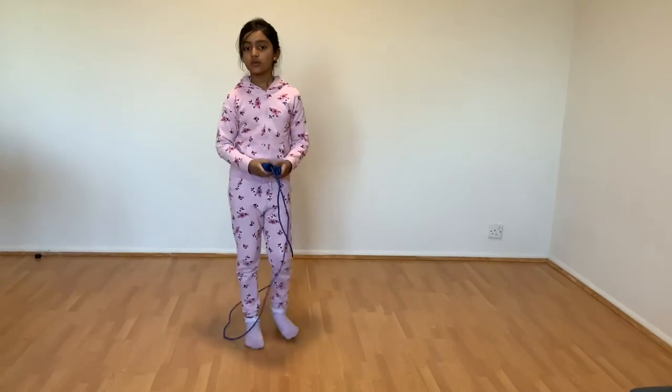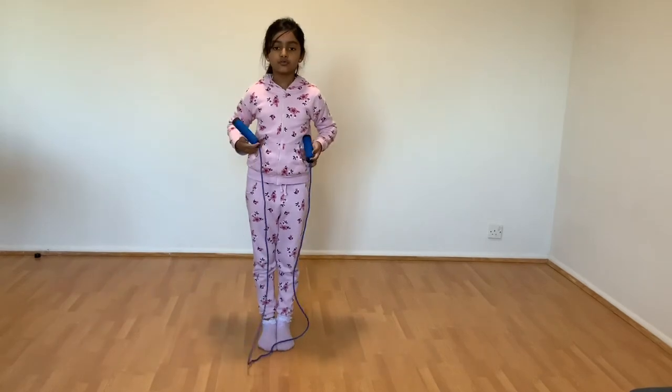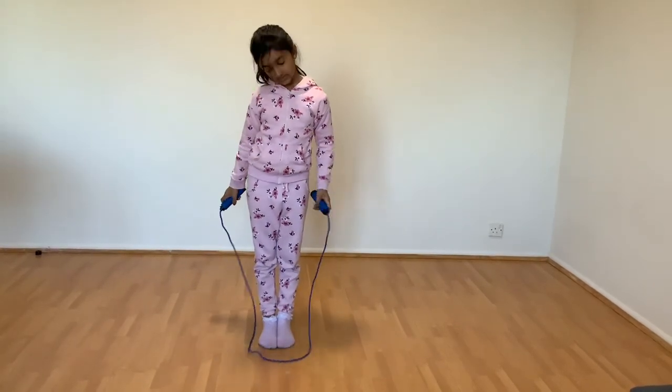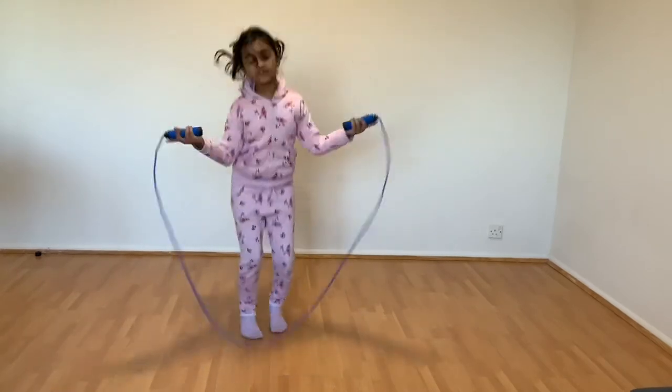Now let's go — first you're going to do your skipping rope like that, same steps, and then you're going to skip rope safely.